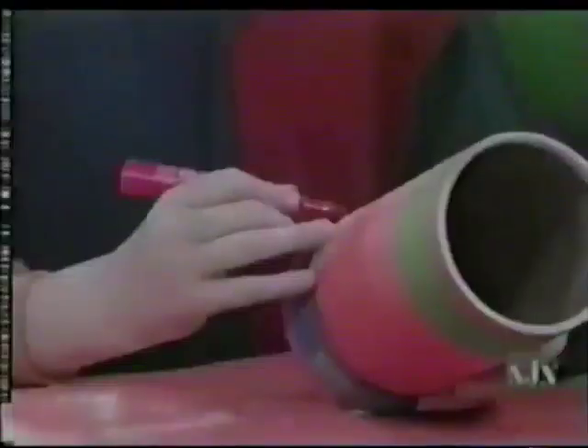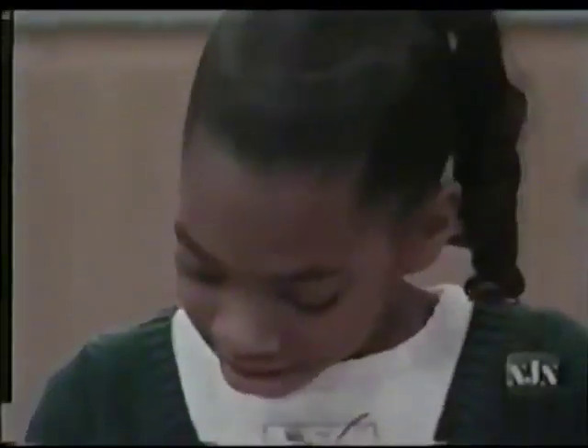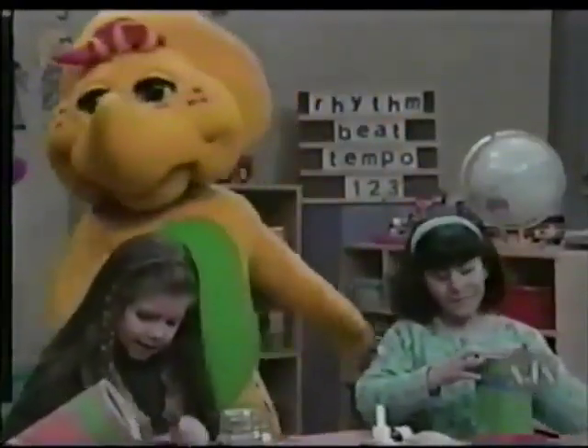So you're making drums out of oatmeal boxes. Very good. Yeah, and you use the beans to make noise inside of the plates. And then you can decorate the outside with paper and markers — that's the secret colors.